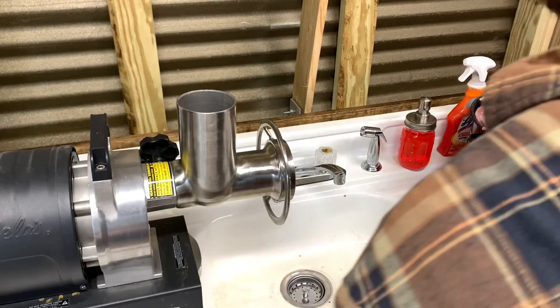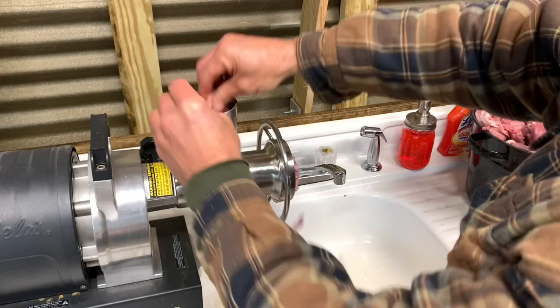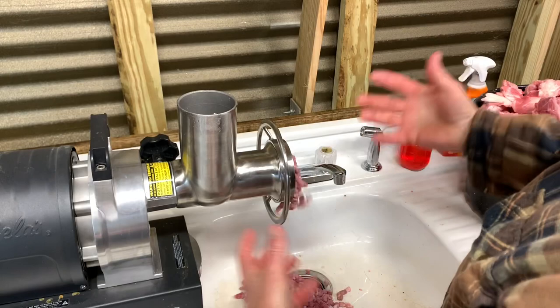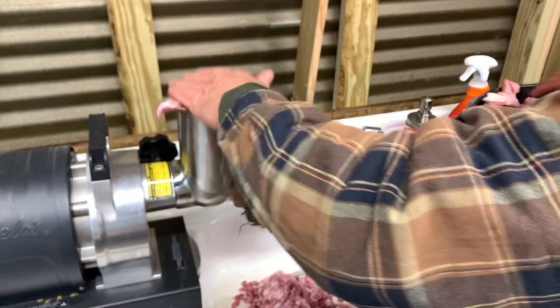All right here we go. If you've got some fatty pieces, of course you're going to mix all this together so it doesn't really matter, but you could sort of alternate one fat piece and one lean piece — that way it's going to be more evenly mixed in the pile. Right now we're freestyling, we're just going with it, doing a lot of the fatty pieces now.